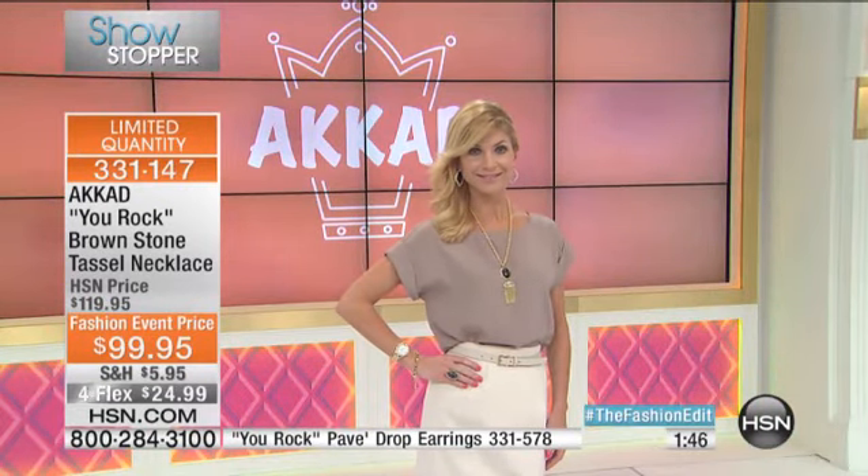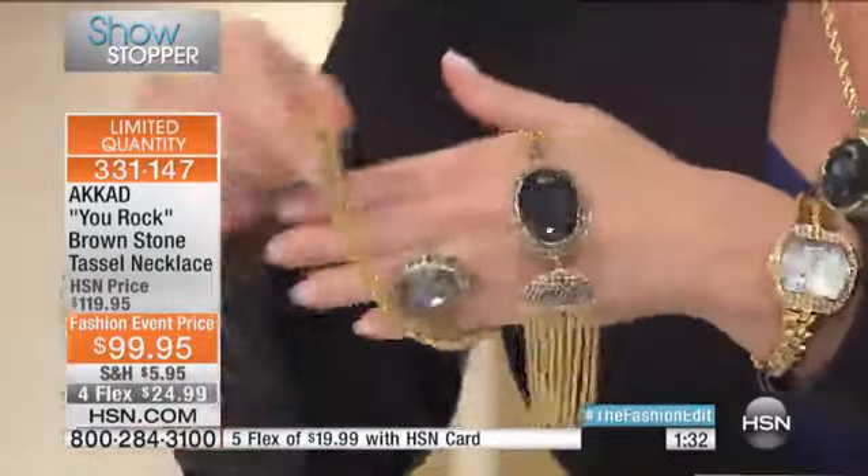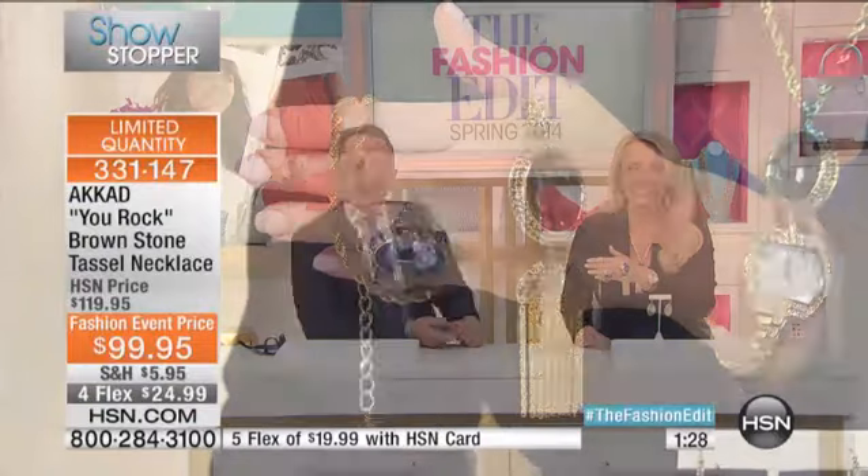Honestly, I can't tell you how many people have said they didn't realize I'm 5'3", because I don't act 5'3" — I act like I'm tall. Why shouldn't you? I want to be 6'4"! Okay, we're going to say hi to Barbara in California. Barbara, welcome to HSN — you're with Akkad and Connie.